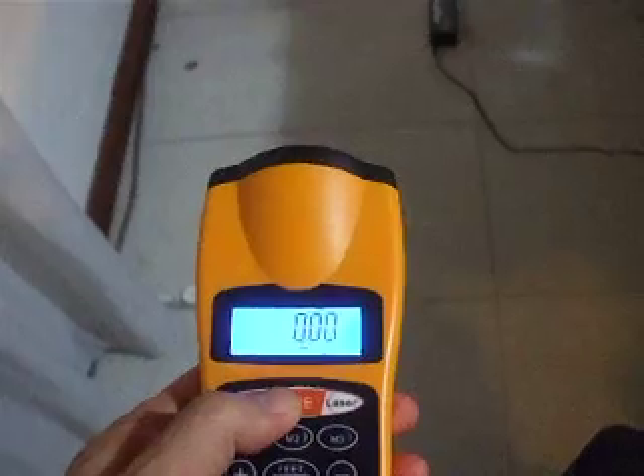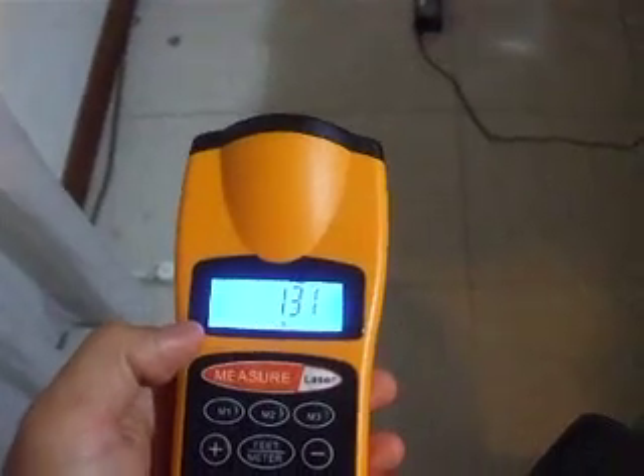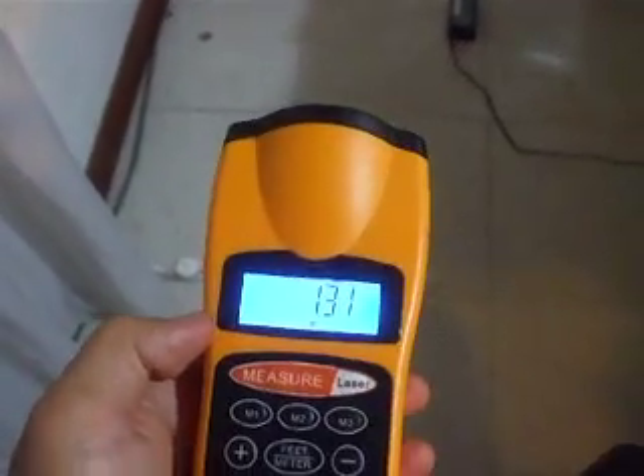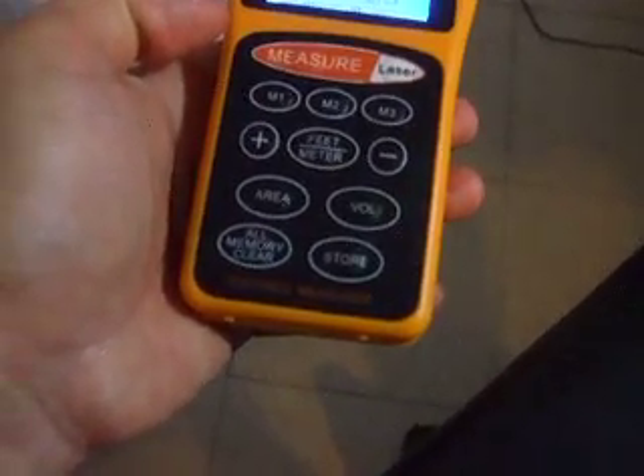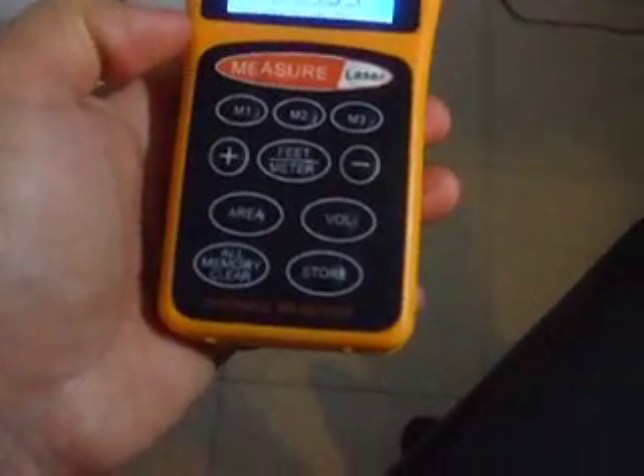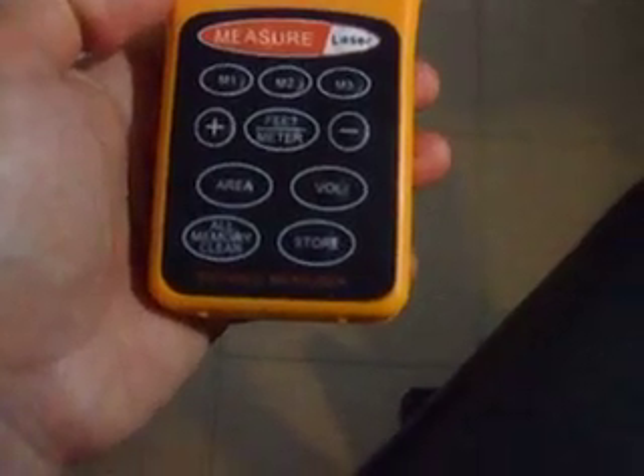I just press read to this spot, and this is 1.31 meters. Now this range is measured from the back end of the device. See where the flat bottom is? It's from there to where we have pointed.